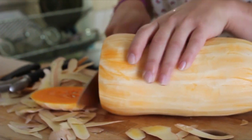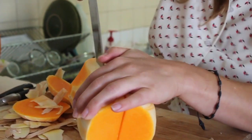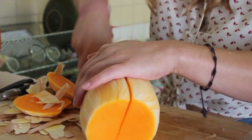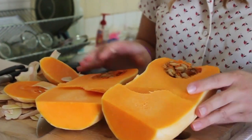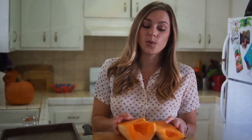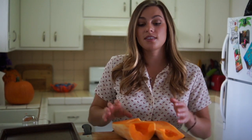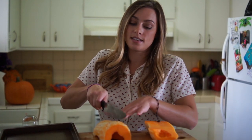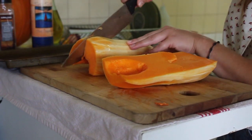We're going to cut off the ends — look how orange it is on the inside! It doesn't have to be perfect or pretty because you're going to chop this up anyways. We're going to cut this up into small cubes. I preheated the oven to 375 and we're going to put some olive oil, salt and pepper on it and just roast it for about 30 minutes.